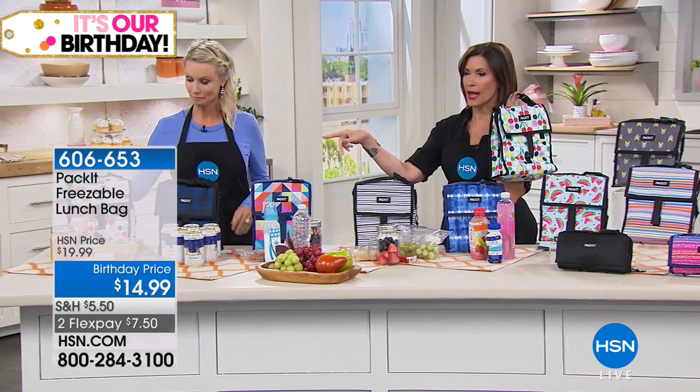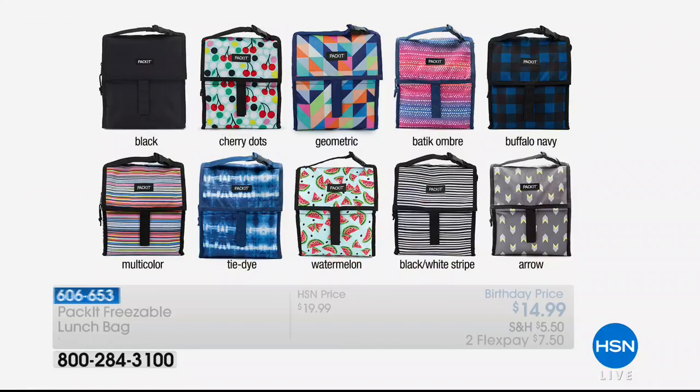Let us show you the color choices, because the colors are so precious. And let me tell you, the ones that are out there in the stores are ugly. Poor little Adriana had to carry the ugliest lunch bag to school. We have black, we have cherry, we also have that geometric. That is the batik ombre — final 200 if you want the batik ombre. Then we've got a buffalo navy in that beautiful plaid pattern. There's your multi-color tie-dye — very hip, cool. Watermelon — that would be Adriana's favorite, she loves watermelon. Black and white stripe. And then we have the arrow.